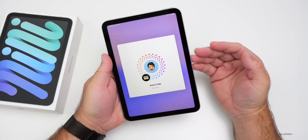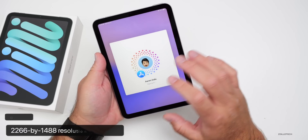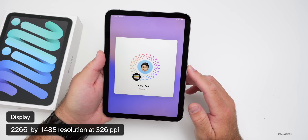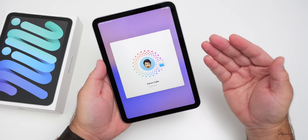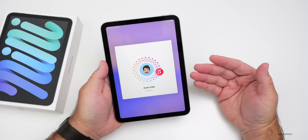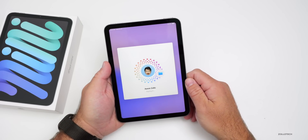While waiting for setup, let's talk display. It has the same display as before: 8.3-inch, 2266×1488 resolution at 326 pixels per inch, with an anti-reflective coating and up to 500 nits of brightness with P3 wide color. It doesn't go up to 1000 nits, and there's no mini-LED or OLED display — a bit of a shame at this price point.